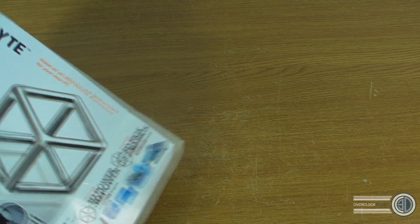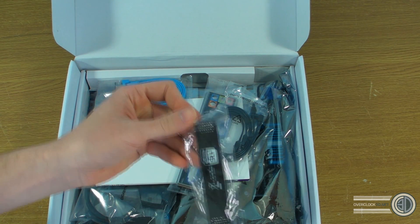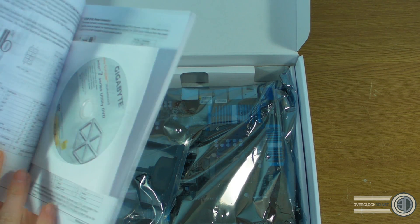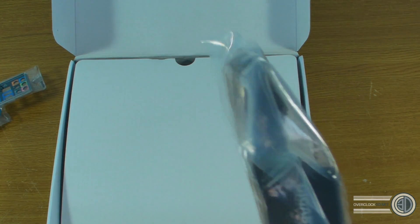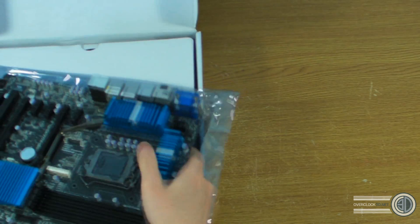I'm going to open the box right in front of you. I'm not sure whether this is going to be a full retail sample yet, but we'll have a look at what's inside. In here I've got an SLI bridge, four SATA connectors, the back plate, the manual with the driver CD inside, and a three-and-a-half inch adapter — a three-and-a-half inch bay with two USB 3 ports and an internal USB 3 header. So for anyone who hasn't got a USB 3 case, that will be pretty handy.